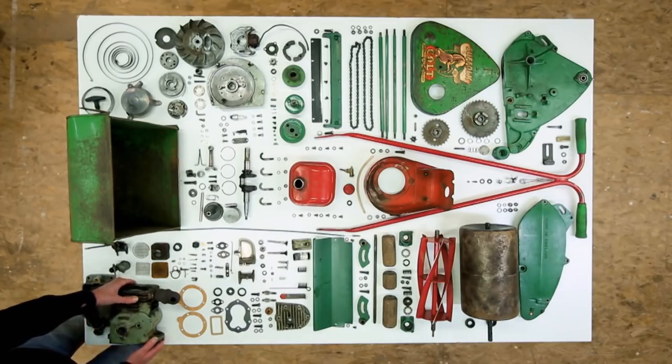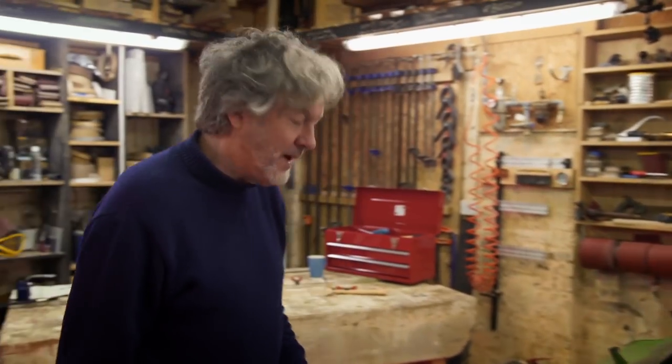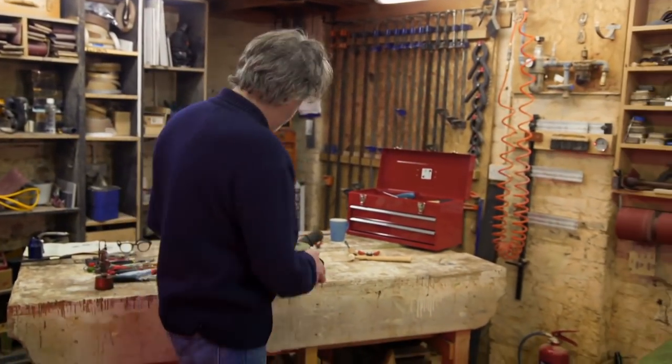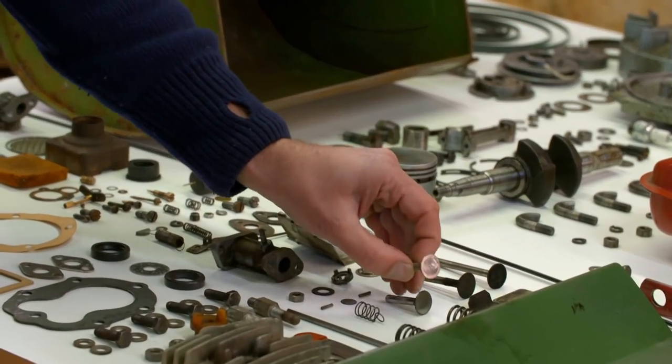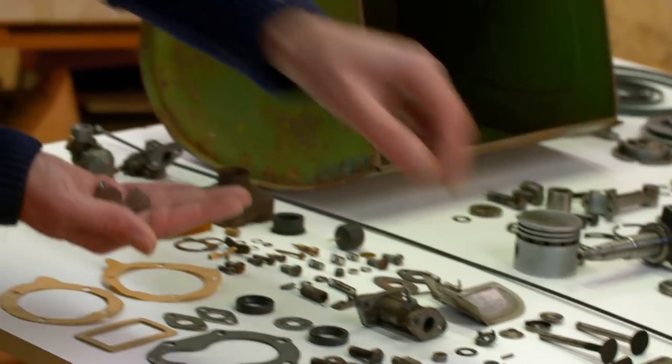We'll start with the engine because that's what makes this a petrol lawnmower. If it didn't have a petrol engine, it would merely be a lawnmower. The first bits to go into the engine are the valves that control the flow of fuel and exhaust gases in and out of the cylinder.